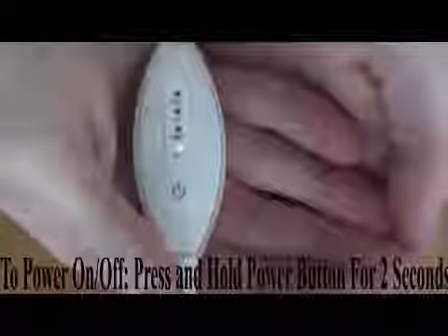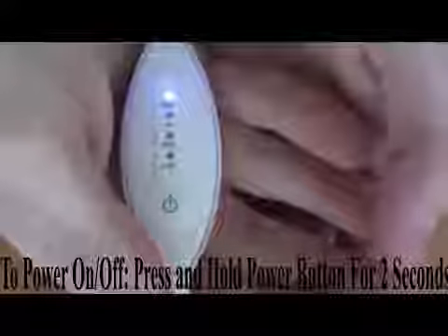To turn the power off, press and hold the power button for two seconds until all of the lights have turned off. The controller's timer will automatically turn off after 30 minutes of use. You may turn the power back on for another 30-minute session.